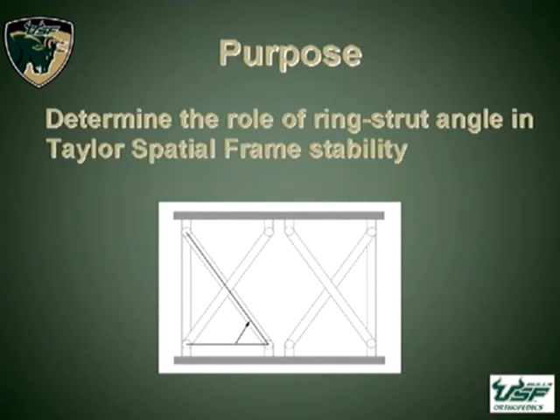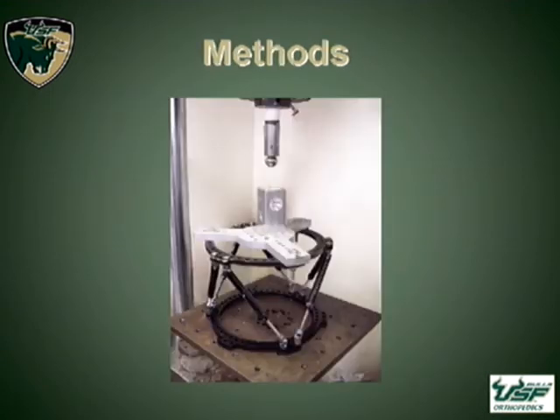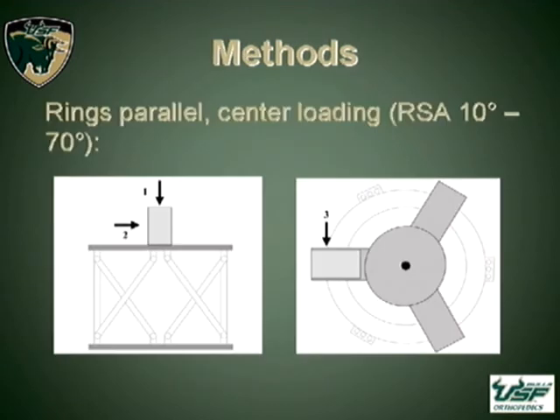Looking at the frame, the ring-strut angle seemed to be the only thing different from normal frame constructs. In terms of our testing, we used an Instron servo-hydraulic machine. We loaded the spatial frames with an aluminum device developed with the help of Smith & Nephew. Each load was 20 seconds, a total of 100 newtons loaded linearly. We loaded it in compression, bending, and torsion — with parallel rings and center loading.